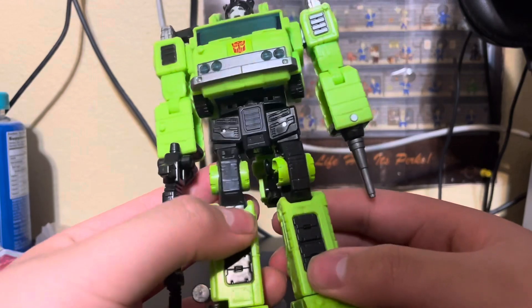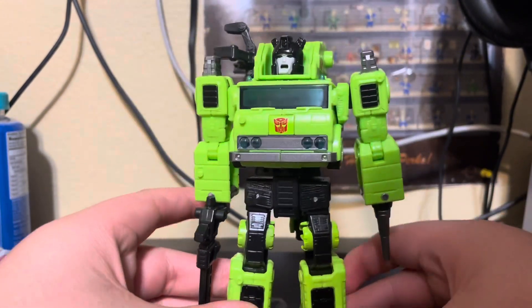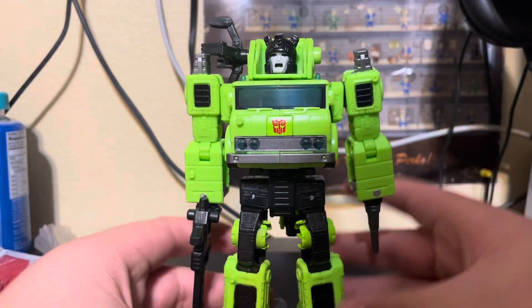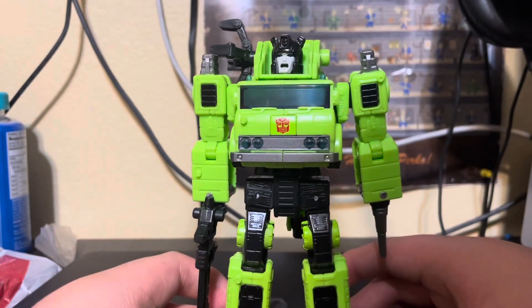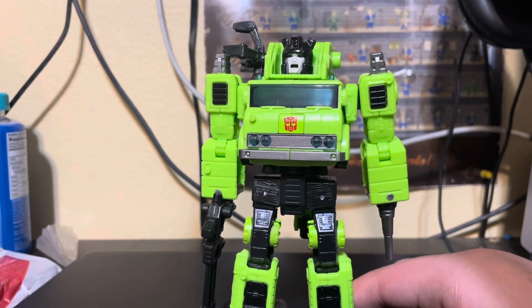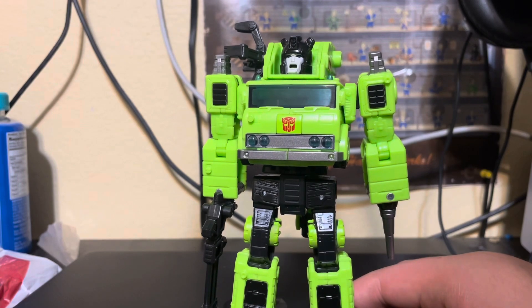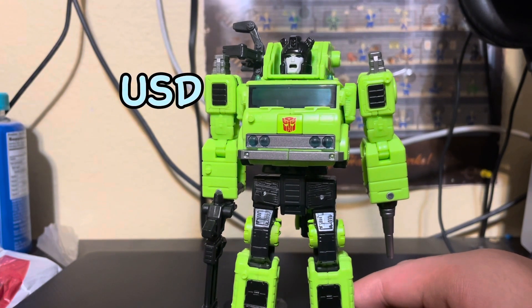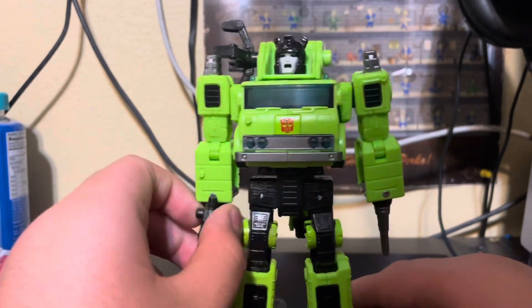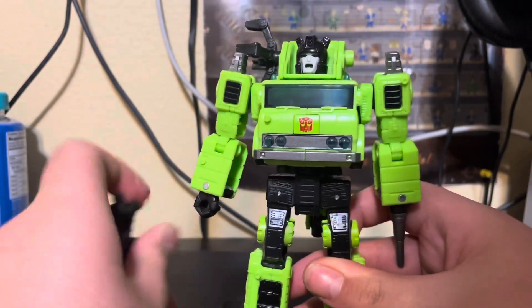I found him for nine bucks, and I also found Night Prowler for eight bucks and Sandstorm for nine bucks. That's pretty good. But let's start off with the accessories.